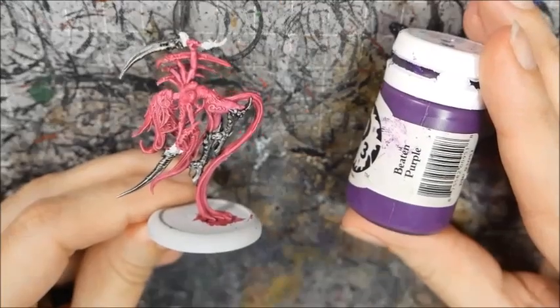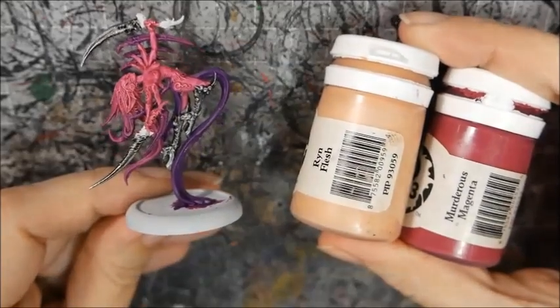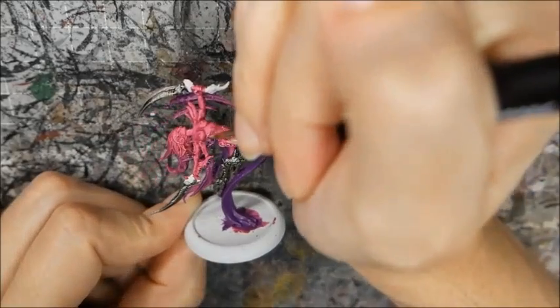I painted the cloth Beaten Purple and glazed the spikes and head tentacle things with the same colour. I highlighted the skin and mask with a mix of Rin Flesh and Murderous Magenta. It's starting to take shape now, but I'm still playing around with these colours and blends.